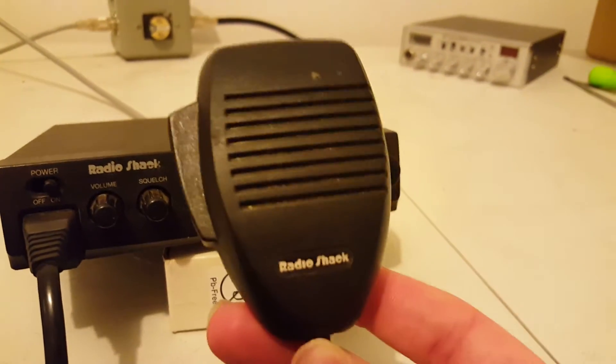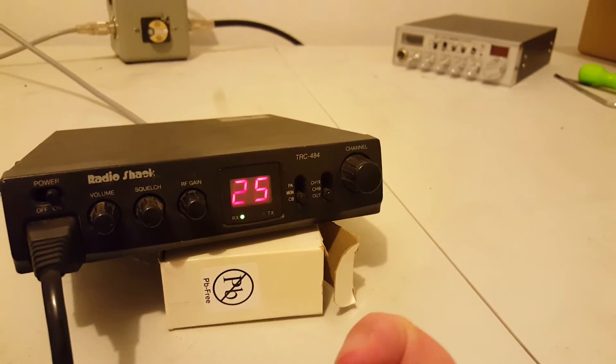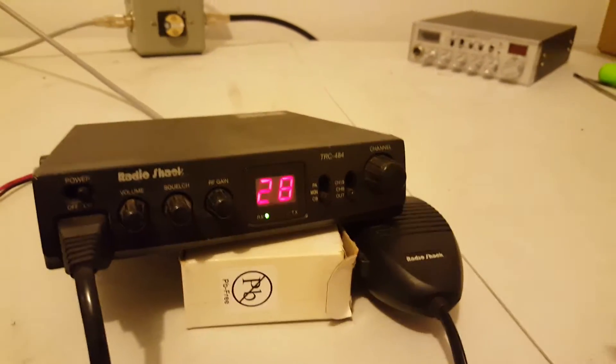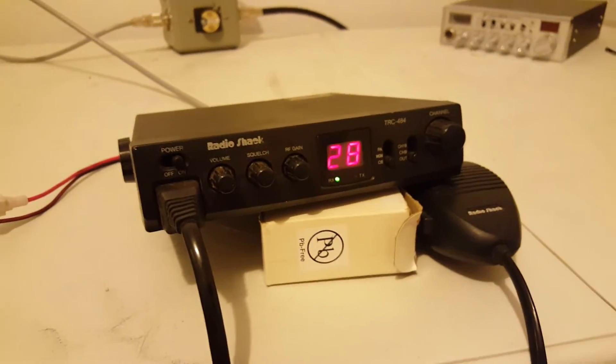The microphone is a stock mic. It's got the channel changing up and down on it. Pretty handy, especially if you've got it on like a four-wheeler or ATV, or if you just want something real simple in your vehicle where you can change the channel with the microphone.